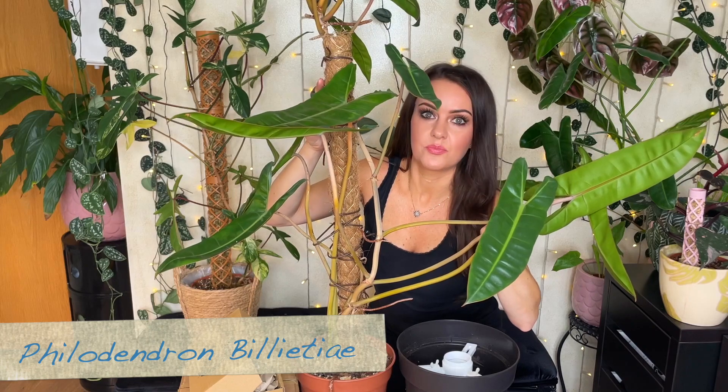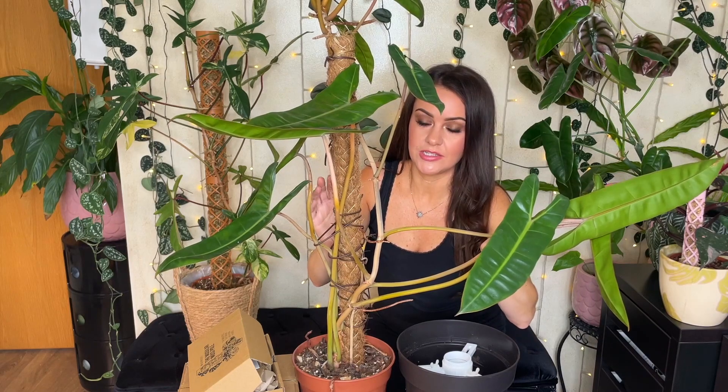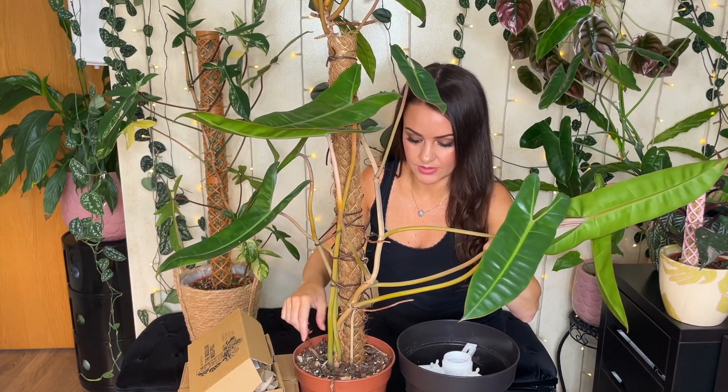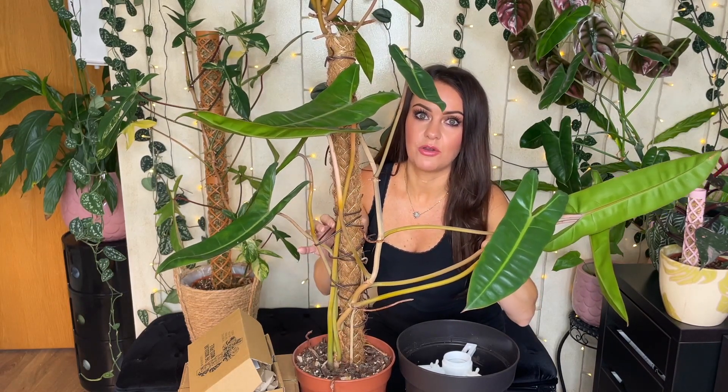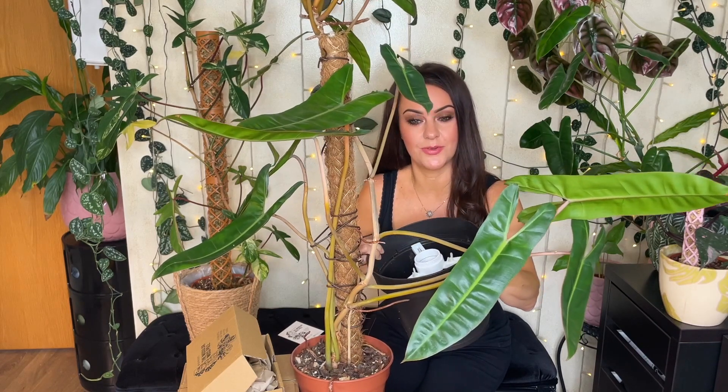So the first plant I'm going to repot is my Philodendron billietiae. As you can see, it's pretty big — this started off as a small three-leafed plant and now it's absolutely huge. It's outgrown its old traditional moss pole and it has needed repotting for quite some time. I'm expecting there to be a lot of root system on this plant, so I'm going to be transferring it into a larger pot using the brace mount option for maximum stability.